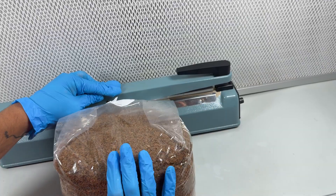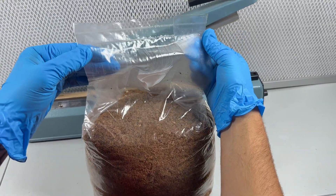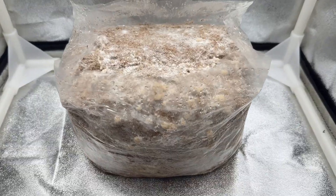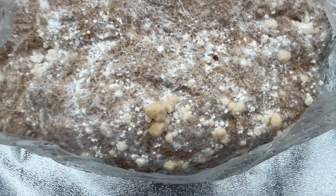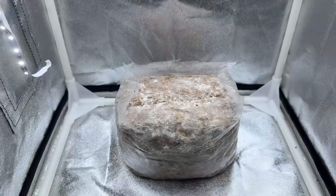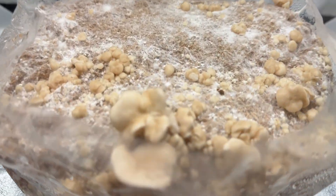Then I just place this substrate bag on a shelf in a room that's 75 degrees Fahrenheit and the mycelium will colonize the whole block. After a couple of weeks the whole substrate block was covered with mycelium, so I cut the top off and placed it inside of this mini crow tent chamber.